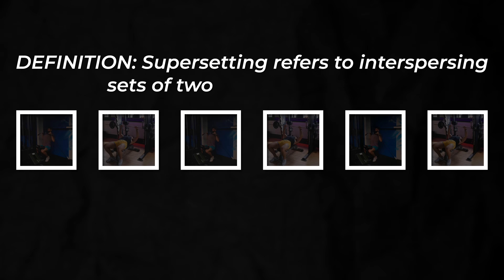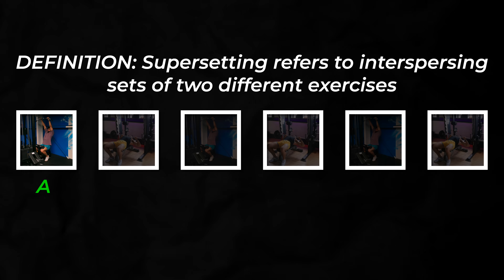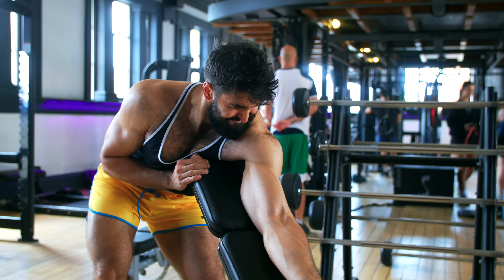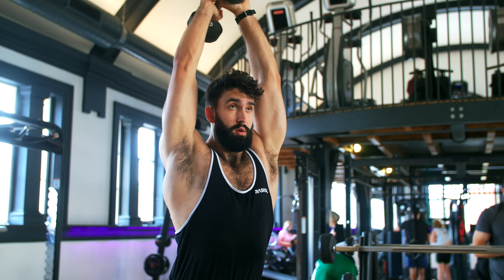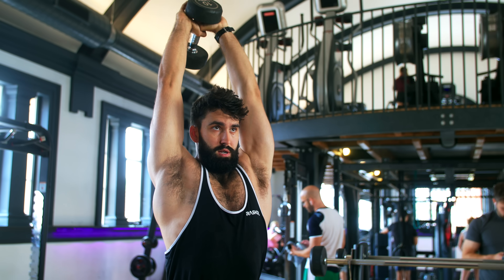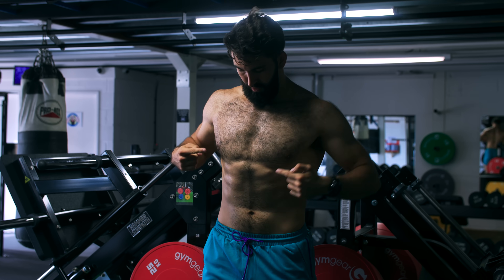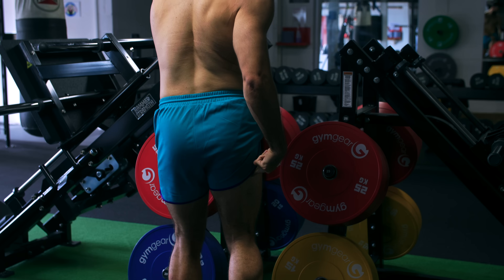Supersetting refers to interspersing sets of two different exercises — you do a set of exercise A, then exercise B, then exercise A, etc. In antagonist paired supersets, you superset two exercises targeting antagonist muscles with opposing functions. Since they perform opposite functions, fatigue from one exercise shouldn't impact performance on the other. As a rule of thumb, antagonist muscles are on the opposite side of your body: biceps front, triceps back; chest front, back on the back; quads front, hamstrings back.